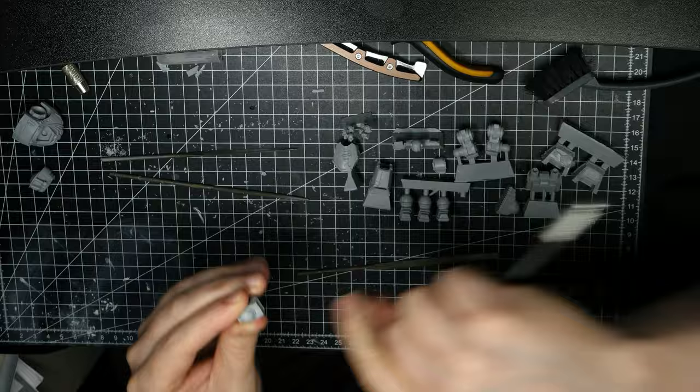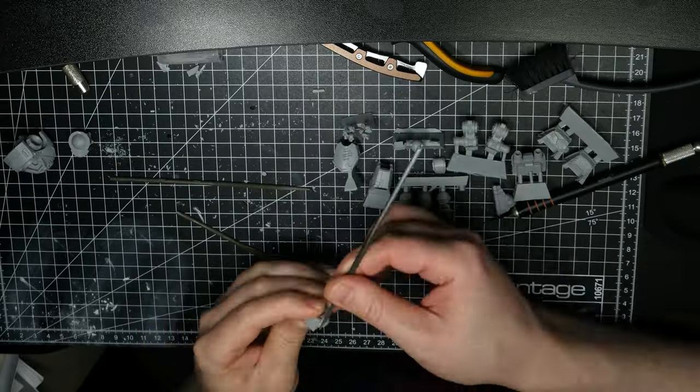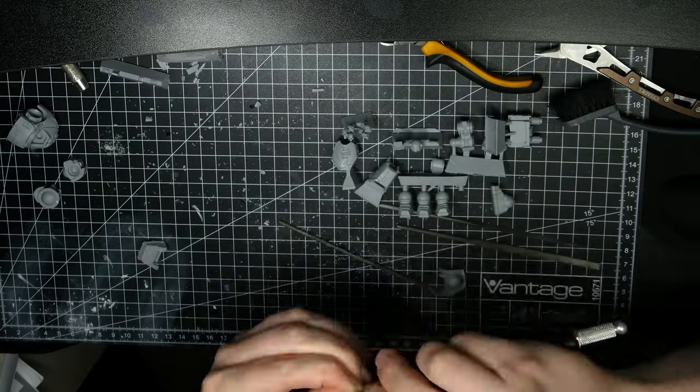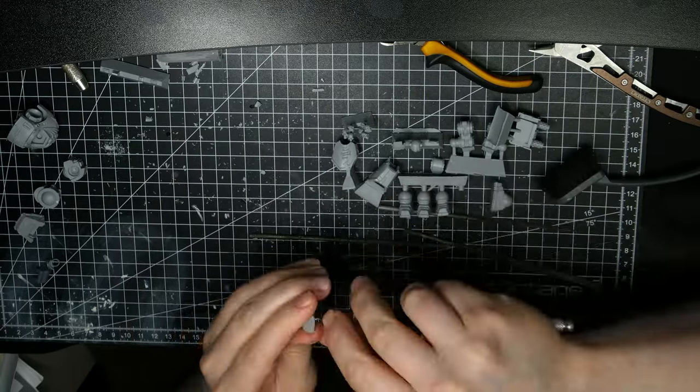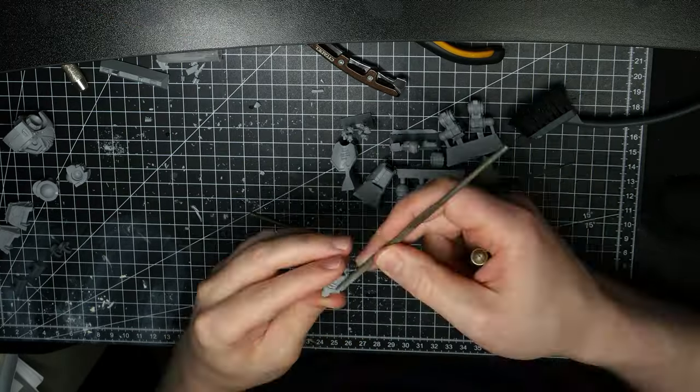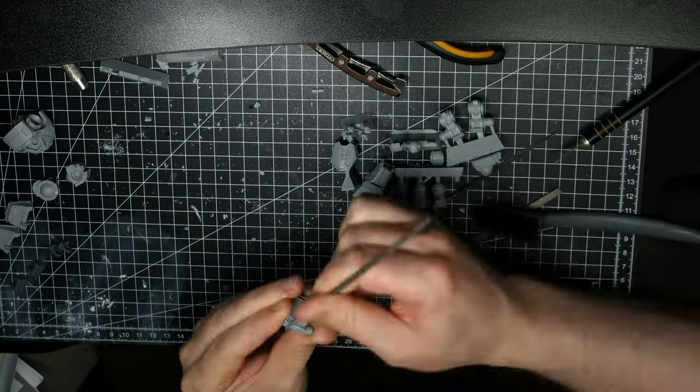Here you see me working on the resin pieces. Just a friendly reminder — always be careful when using hobby knives, files, drills, and saws on these larger parts. Also, make sure to use some sort of protection, like a face mask, to avoid inhaling any resin dust if you do a lot of filing and sawing.